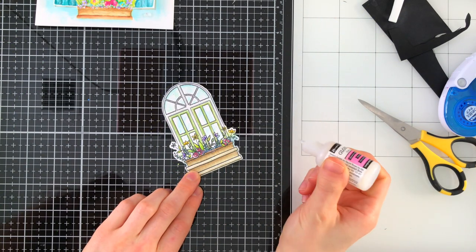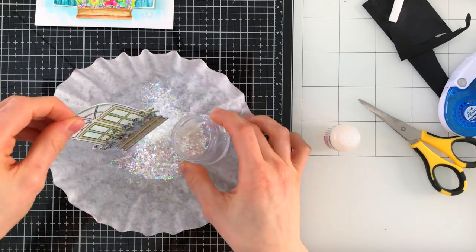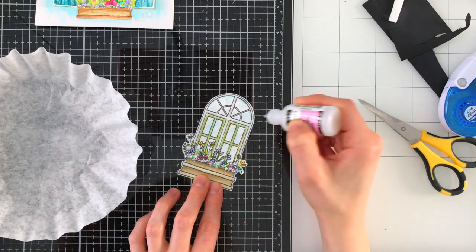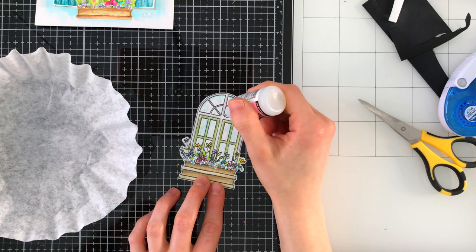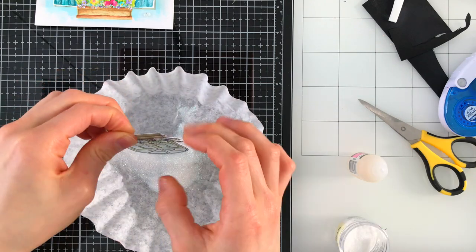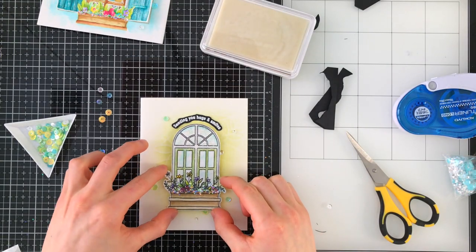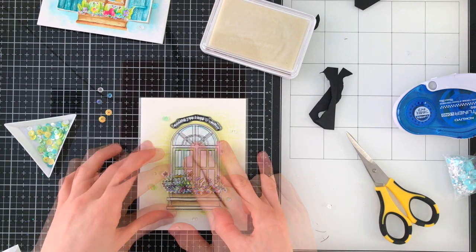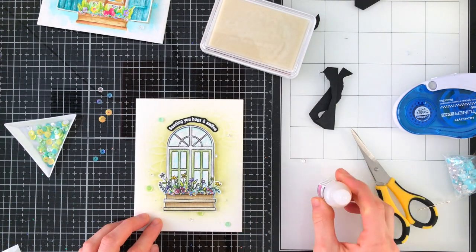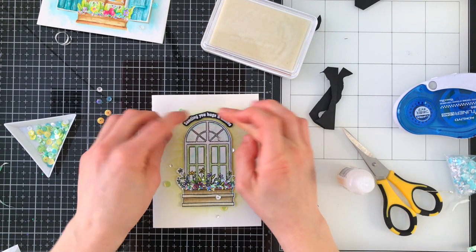Same as the other window I created, I'm also going to add that same chunky glitter on the flower box and then just a little bit of the unicorn dust glitter on the rest of the image. This adds just a little bit of sparkle to make things interesting but not too sparkly crazy. This will get popped up off of my A2 card, with some sequins around it from another Simon Says Stamp sequin mix glued down with glossy accents. The final finishing touch is to pop up the sentiment, embossed on black card stock, which is another greeting from the same spring windows stamp set.